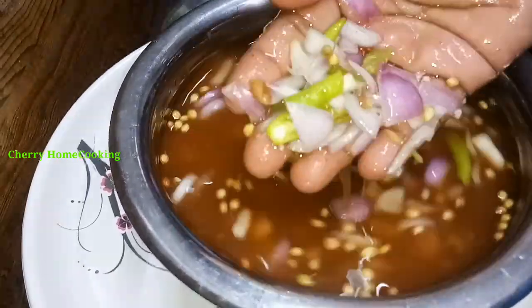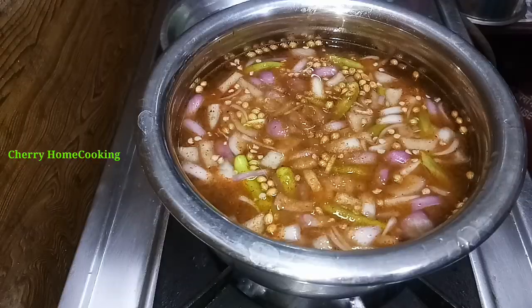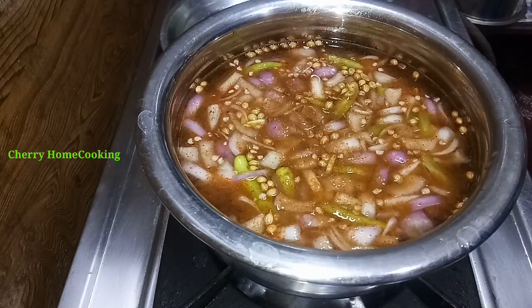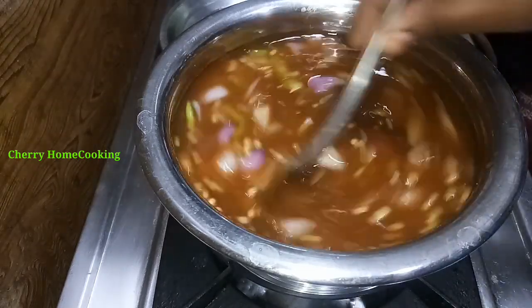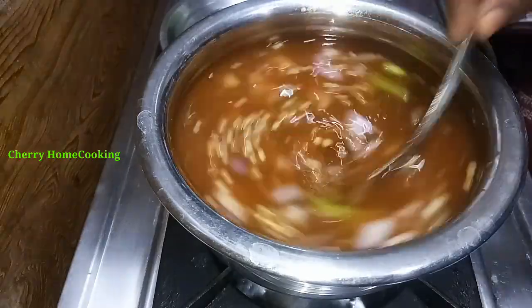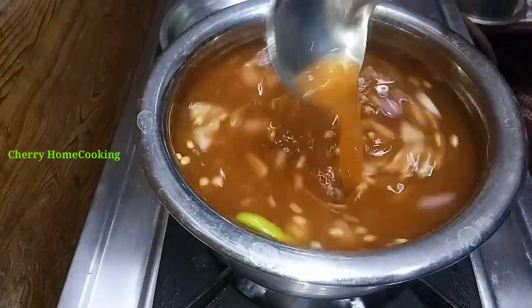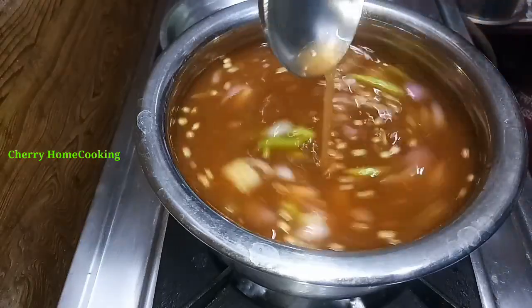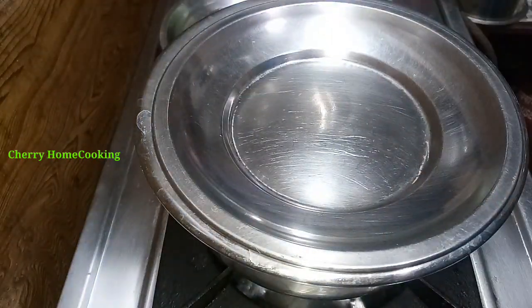After we cook the rice with some salt, they will slightly stir a little powder and turn the gas down on the stove, so it will be a little lighter. Then they will turn it to medium.